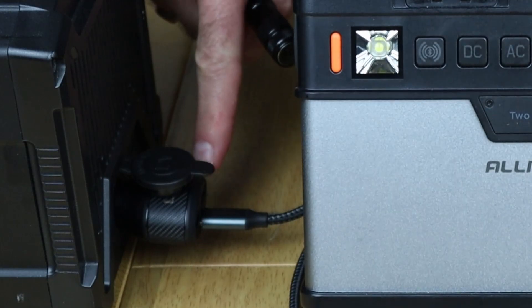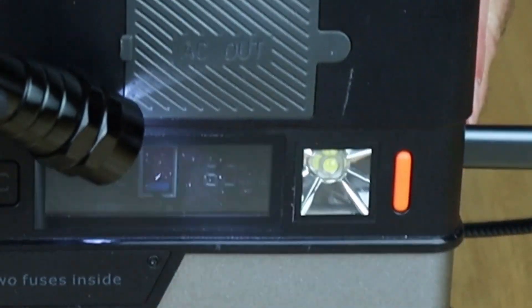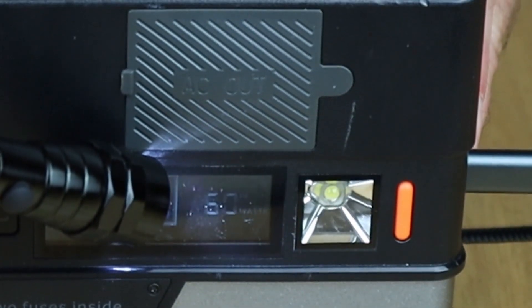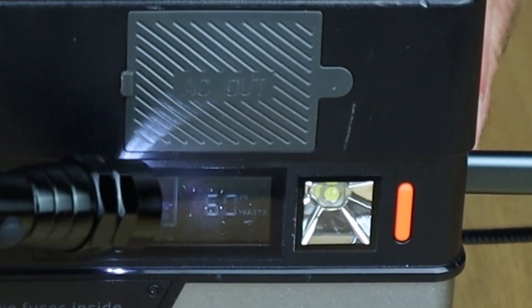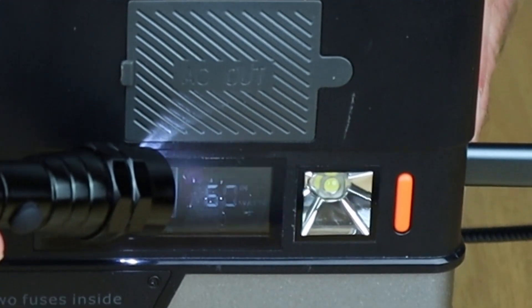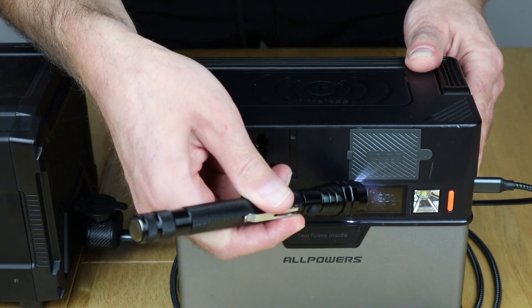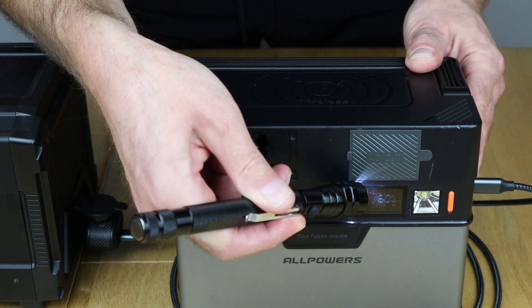So the 12 volt PD charger's now plugged in, let's have a look on screen. Sorry for busting the backlight, but look at that - straight in at 60 watts. It's boosted the 11.6 volts in there to 20 volts, and it's also providing the 3 amps to make up the 60 watt charging. So let's see how it goes in my car.